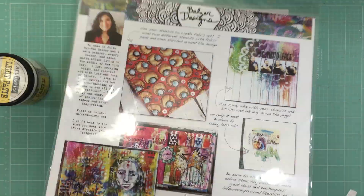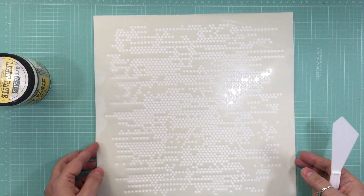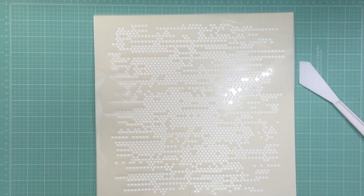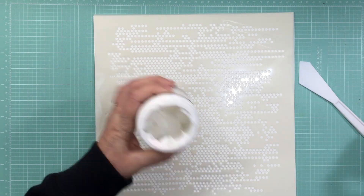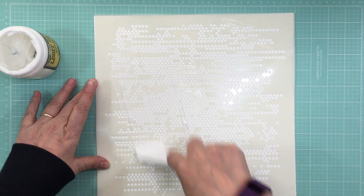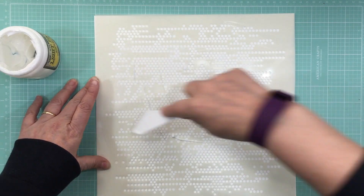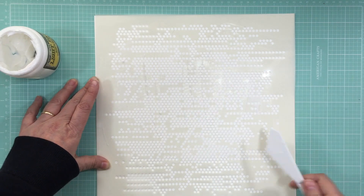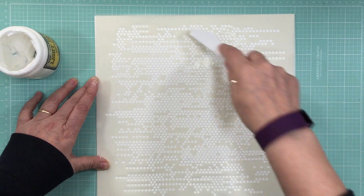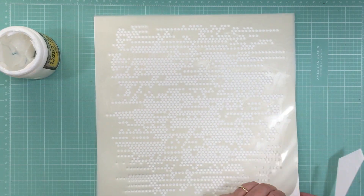Hi everyone, it's Nicole and welcome to Watercolor Wednesday — it's the first one of 2016. I'm going to start off using a template from The Crafter's Workshop and some light paste. I didn't show you any supplies because I had no idea what I was going to work with, so I'm getting the paste onto some watercolor paper first since it has to dry anyway.